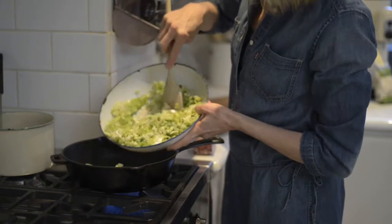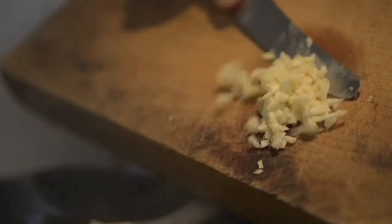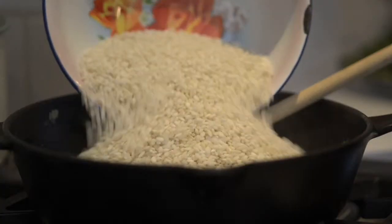Put the butter and oil into the pan and add the leeks, spring onions, celery, and the pancetta. Gently soften for 10 minutes. Then add the garlic and then the rice.